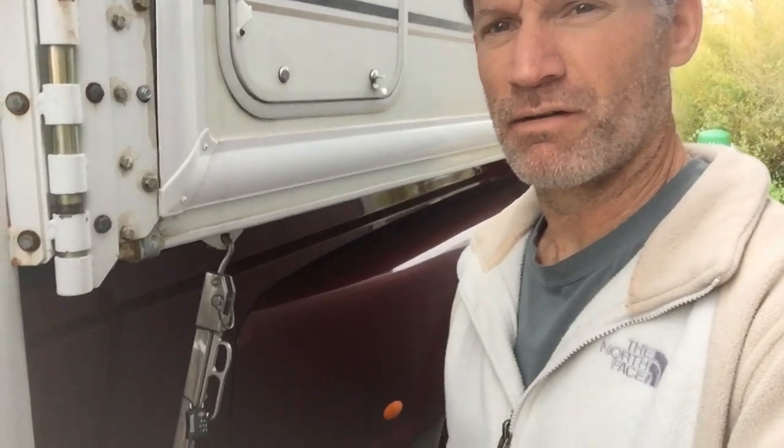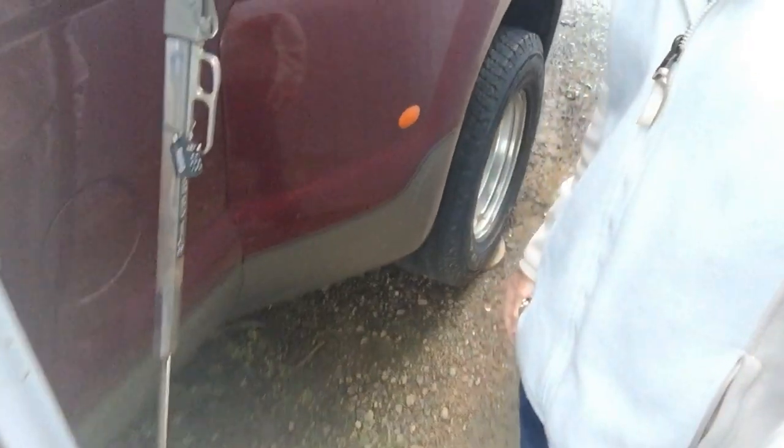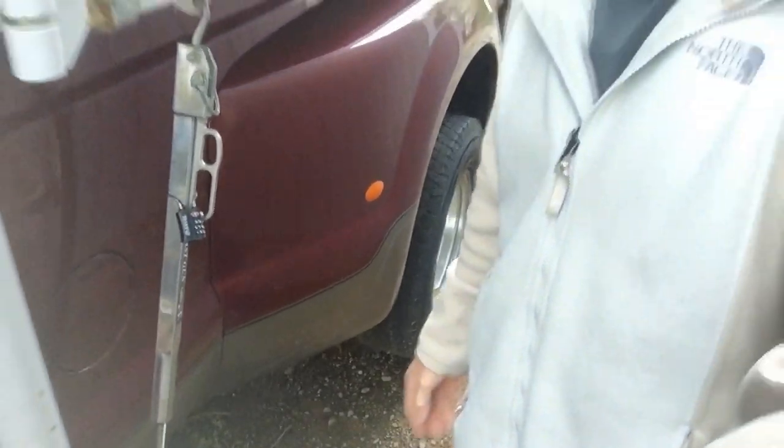I want to see what it takes to break one of these locks open. These locks, more than anything, I think are a deterrent — somebody sees a lock, they're gonna move on to the next target, something that's a little bit easier to get to that's not locked down. Having a lock on it is deterrent enough, in my opinion.